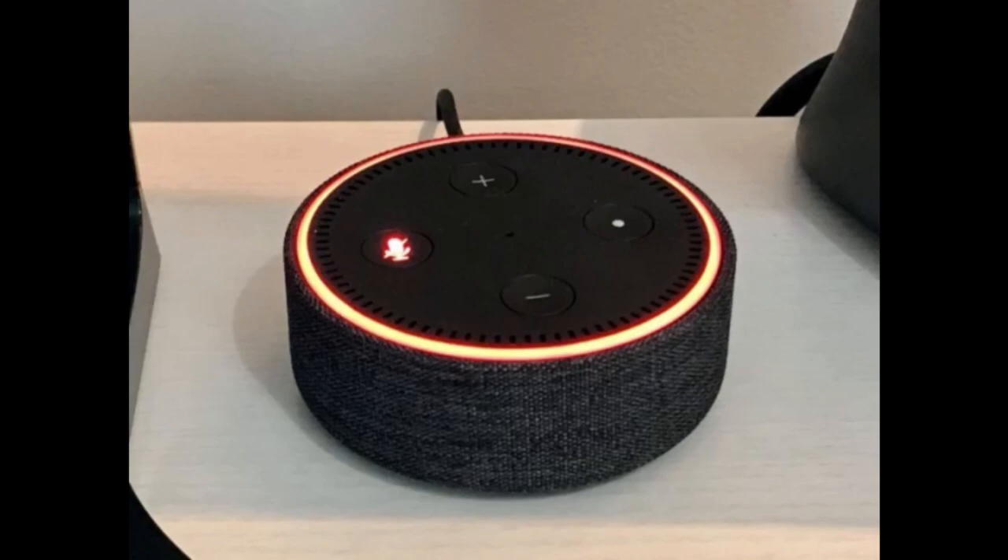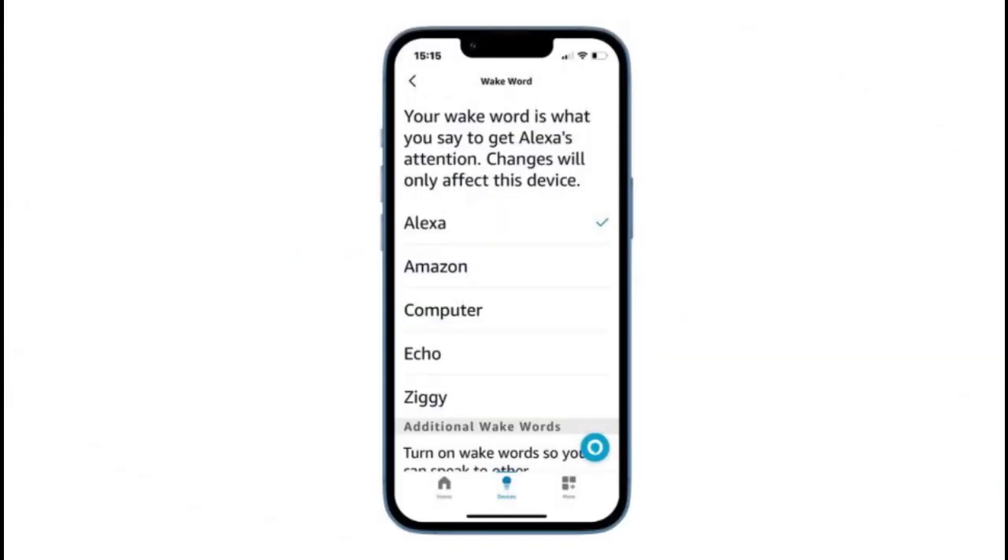Step 5: Check the Wake Word. Make sure you're using the correct Wake Word for your Alexa device. Open the Alexa app on your phone, go to Settings, and select your device. Then navigate to the Wake Word section to verify the Wake Word you're using.